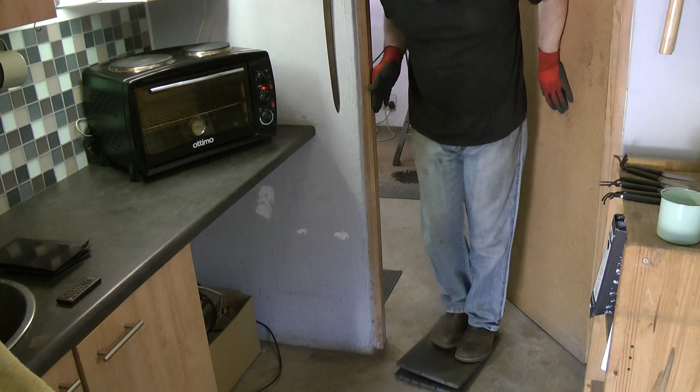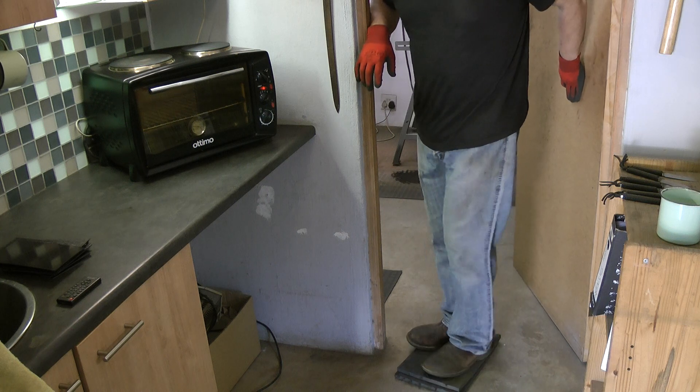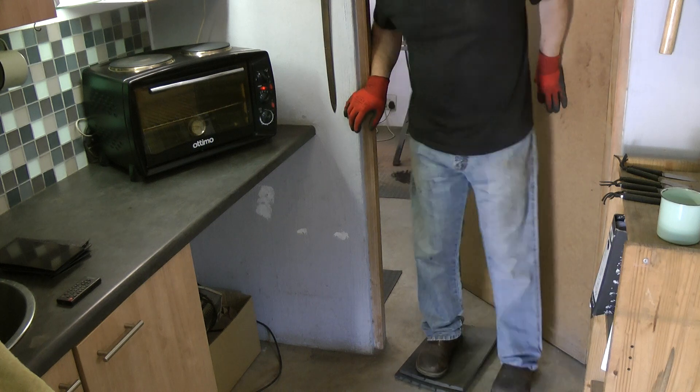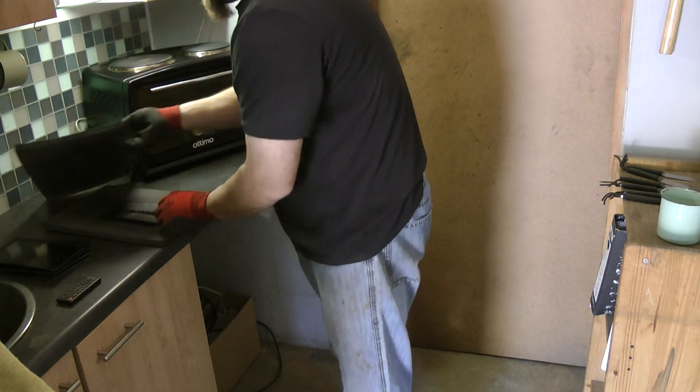And I'm now just going to step on it. And that is enough — a little cat dance. As you can see, I'm not known for my dancing skills. And there we go.